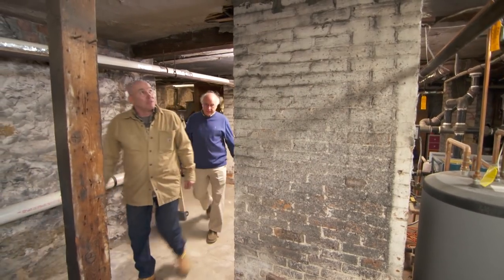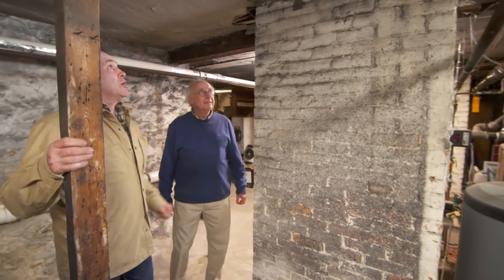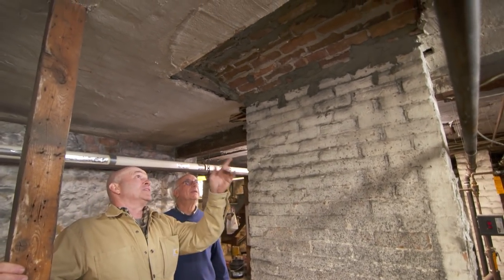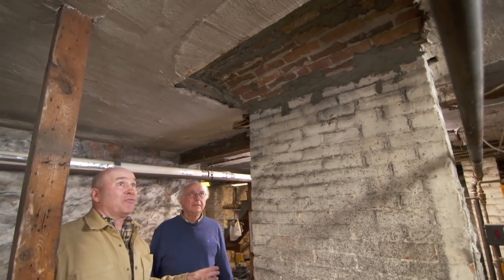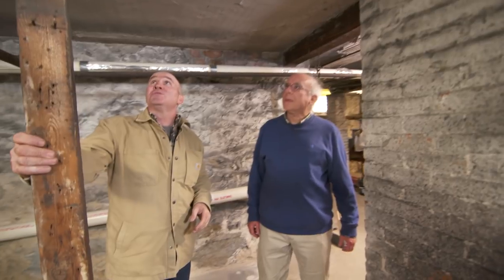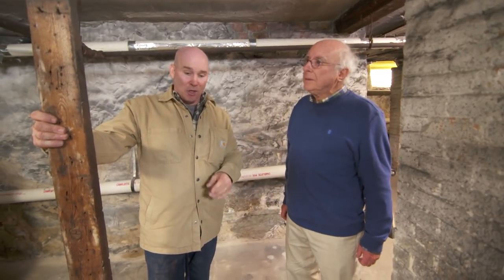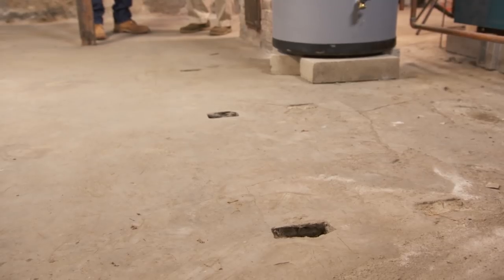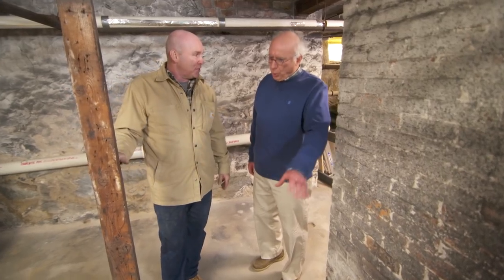So the hearth is right here. The old barrel arch — very strong — I can see that this one's been patched, which is fine. And look at this post. I wonder if this is built for support, although I do see some evidence of other posts. Maybe this was a cold room back in the day.